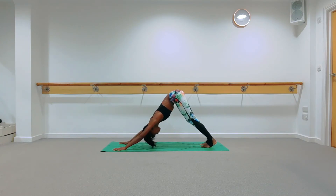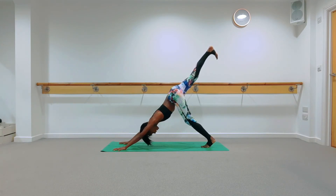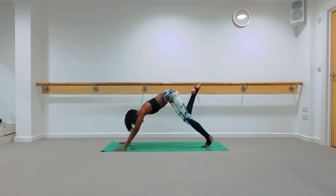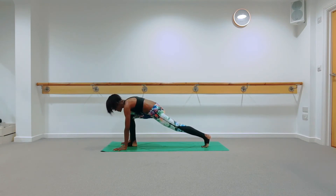Take an inhale; as you exhale, take your right leg up to the ceiling into a three-legged dog. Keep that right hip dropped down, keep pressing that left heel down. Take an inhale; exhale, step your right foot in between your hands.